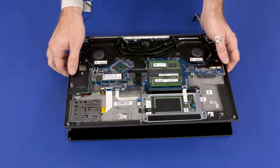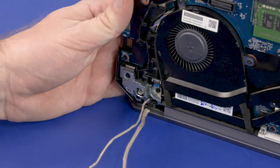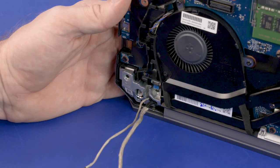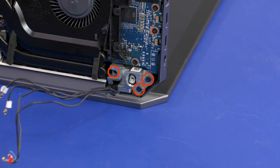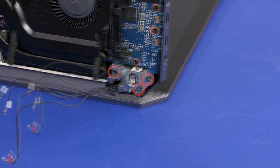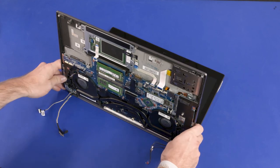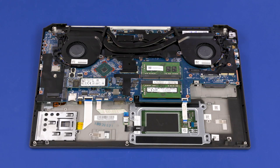Grasp the top cover near the display panel hinges and open it approximately 90 degrees. While supporting the top cover, remove the three 6.5 mm P1 Phillips-head screws that secure the left display panel hinge to the top cover, then remove the three 6.5 mm P1 Phillips-head screws that secure the right display panel hinge to the top cover. Slide the alignment pins on the top cover out from the display panel hinges and remove the top cover. Before installing a new top cover, remove all components from the old top cover and install them onto the new top cover. Reverse this procedure to install the display panel assembly or top cover.